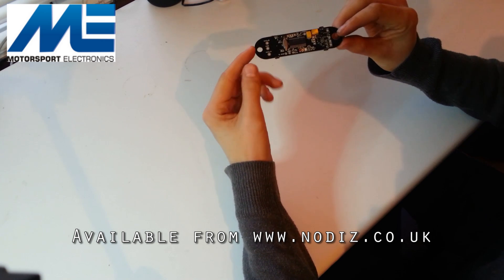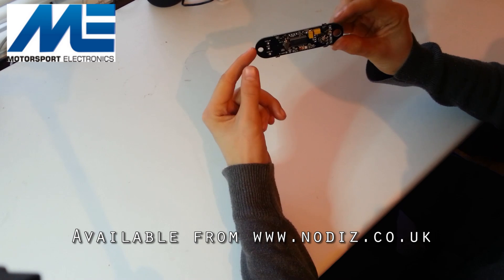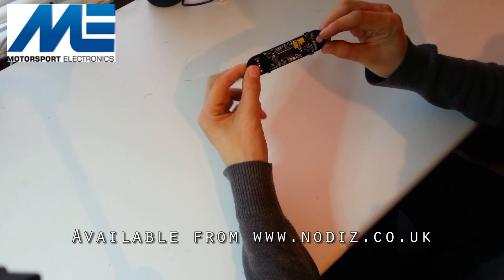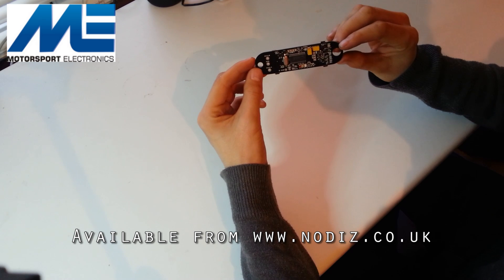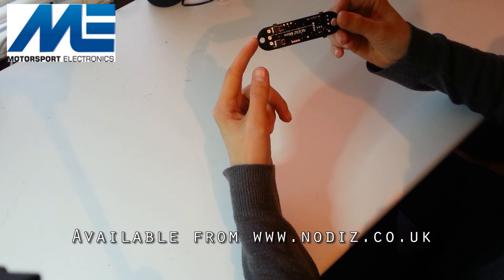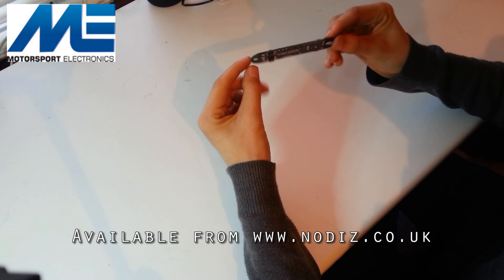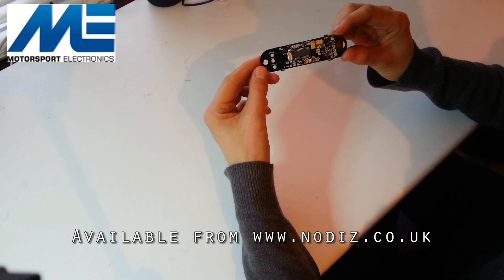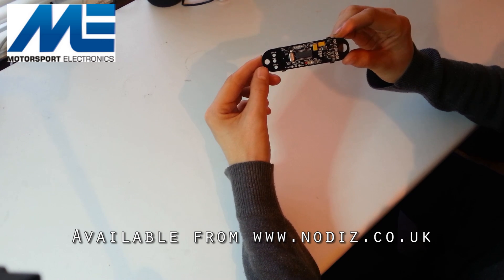This unit differs from the Nodis Pro in that it's provided as a PCB only. You'll need to connect the wiring connections yourself as well as choose a casing style yourself. Although it's designed to be hidden into wiring looms, tucked away out of sight, it's mainly designed for OEMs to incorporate into their own boxes — just a smaller, more compact version of the Nodis Pro.